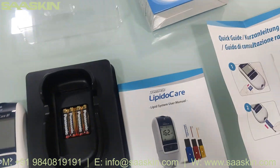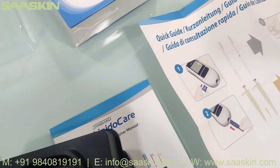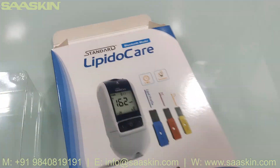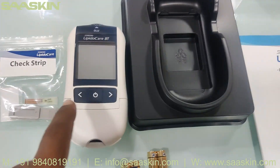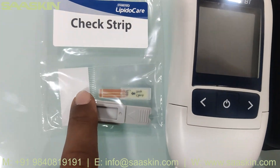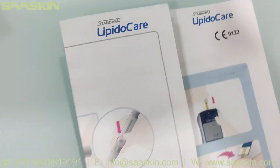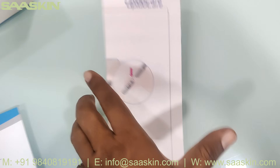You can see the batteries are also included here. In this Standard LipidoCare pack, you get one LipidoCare analyzer machine, the check strips, the batteries, one lipid system user manual, and one quick guide.